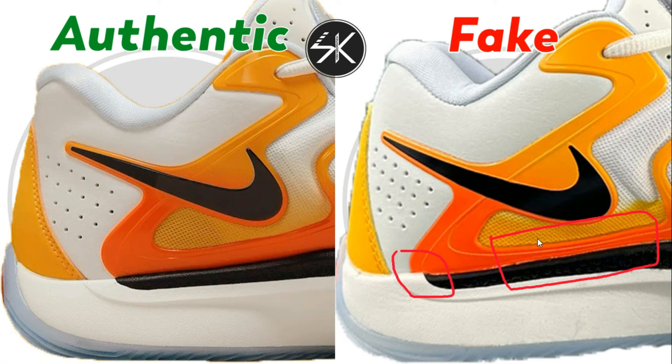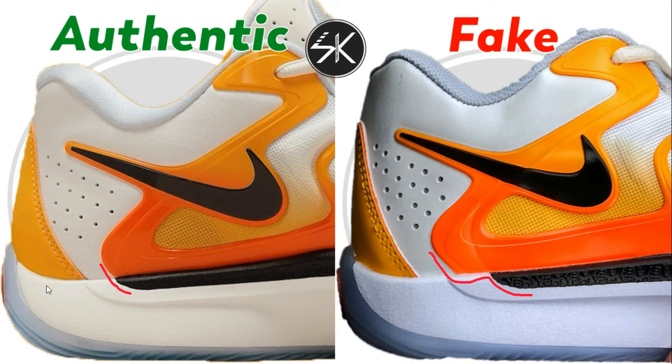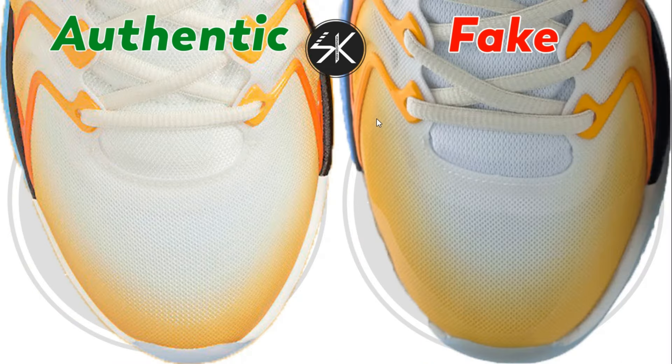Another sample: the cage plastic here is slightly lower compared to the authentic one, which sits a little bit higher. Also, the placement of the cage is slightly to the left — looking very off and terrible. It's very easy to spot when looking from above.